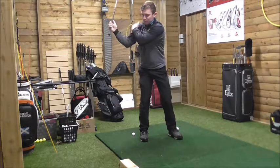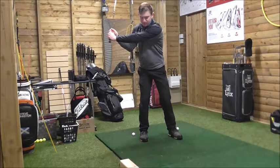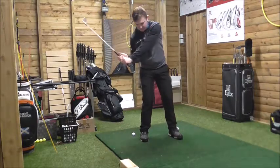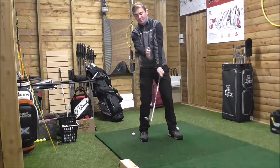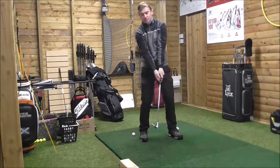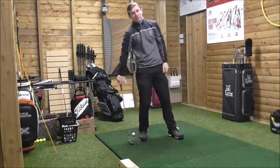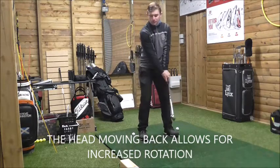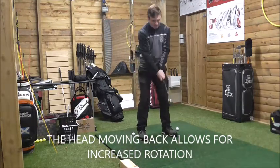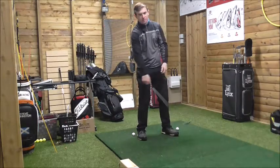The left shoulder is in contact with my chin on the way back, but that has to be released. From this position, the left arm releases underneath the chin. What happens is, the spine moves — the head moves back that way to allow our spine angle to maintain position. This allows our arms a free passage to move into the golf ball. If our spine angle is maintained as it was at address, our head moves back that way in order to allow our arms to rotate around our left shoulder.